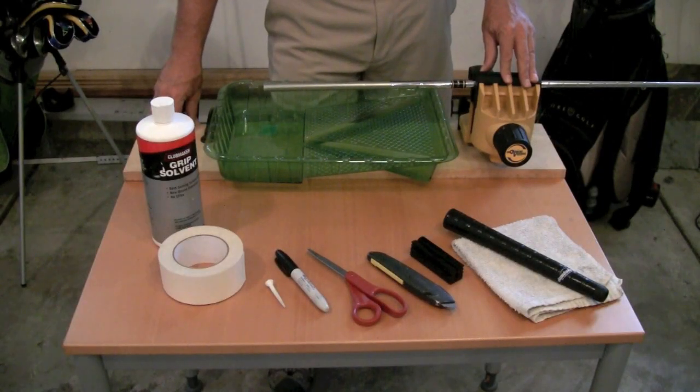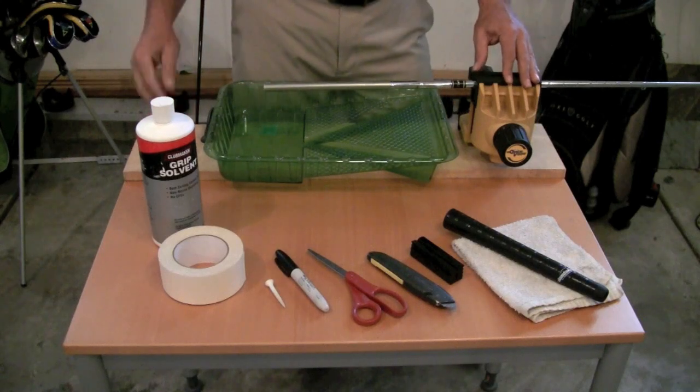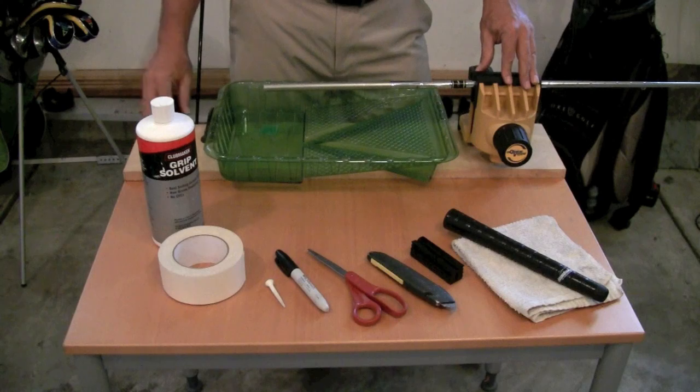Hi, Dale here for JumboMax Golf Grips. I'm going to show you how easy it is to install a JumboMax grip on one of your golf clubs. JumboMax grips are a standard .600 core diameter, so they'll fit on most any standard size golf club shaft that you might have in your bag.